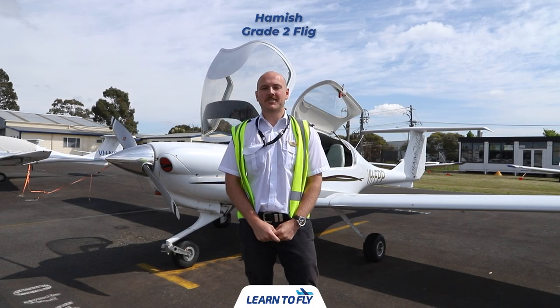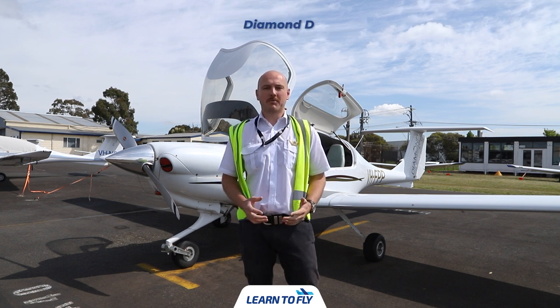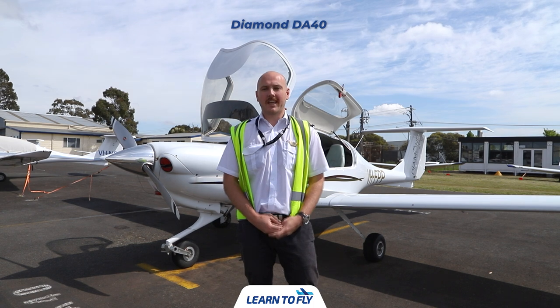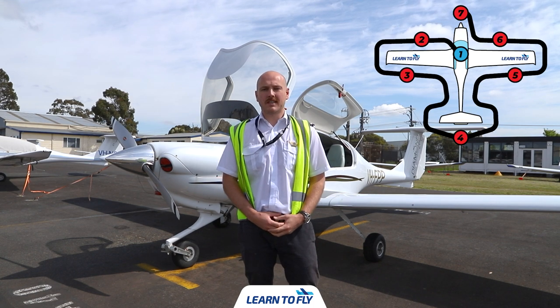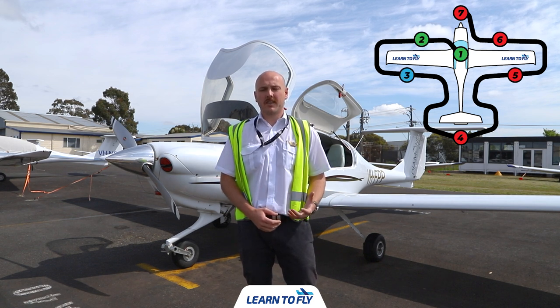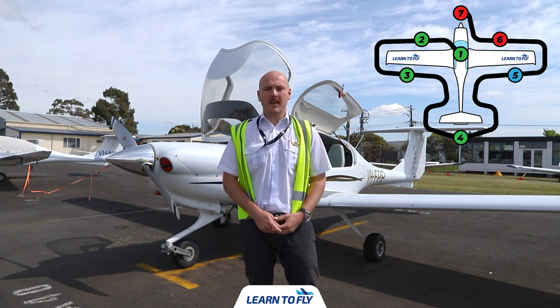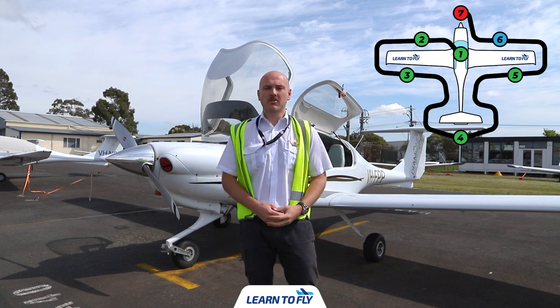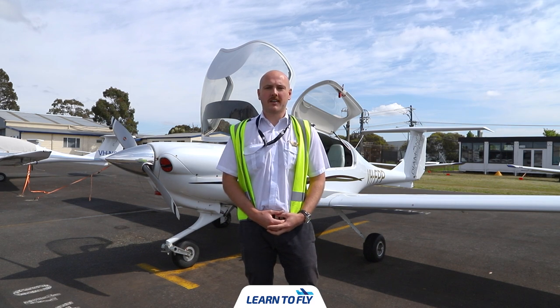Hi, my name's Hamish. I'm a Grade 2 Flying Instructor here at Learn to Fly Melbourne, based out of Moorabbin. Today we're going to be looking at pre-flighting one of our DA-40 aircraft. First off, we're going to start in the cockpit and make sure all documentation is ready. Then we step outside the aircraft, check the left wing, work our way down to the tail, around to the right wing, around to the engine and the nose, then end up back in the cockpit getting it ready for flight.